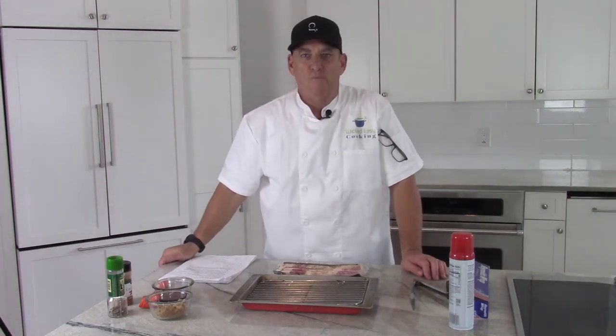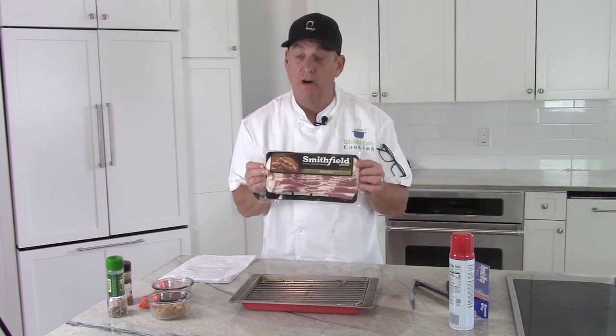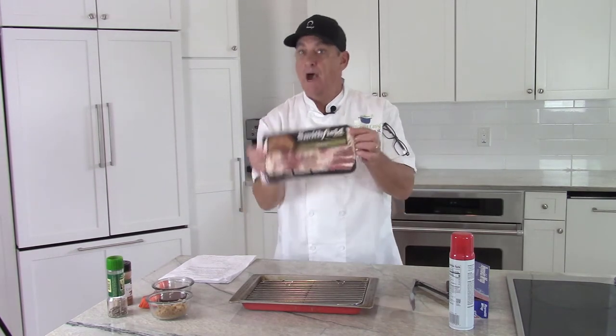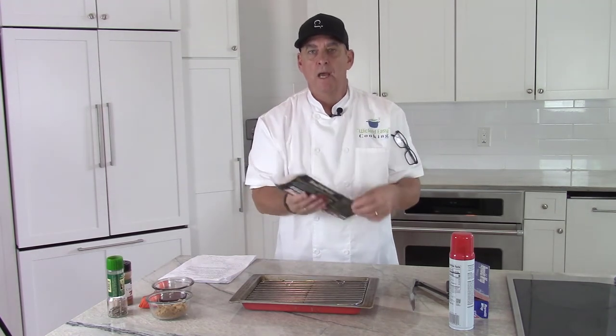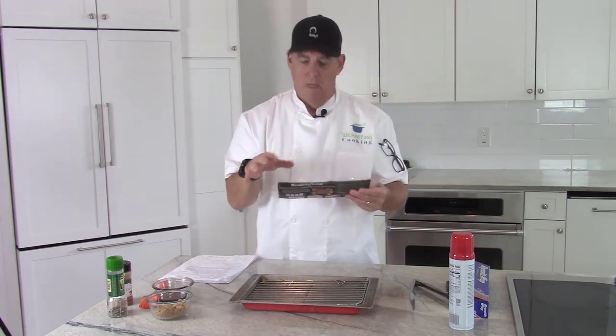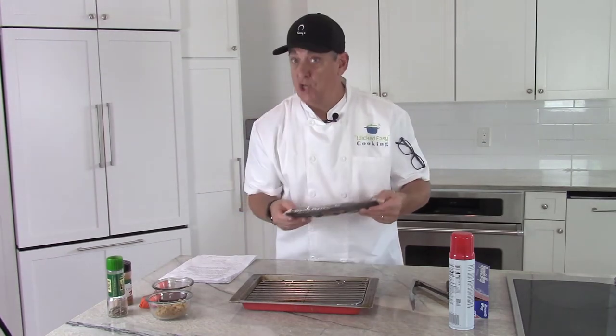Hello! Welcome to another episode of Wicked Easy Cooking. My name is Chef Colin Roach and today it's all about bacon, specifically baked maple brown sugar candied bacon. Never had this? You're in for a treat. I'm going to give you some tips on how to make this and then some tips on how to serve it.